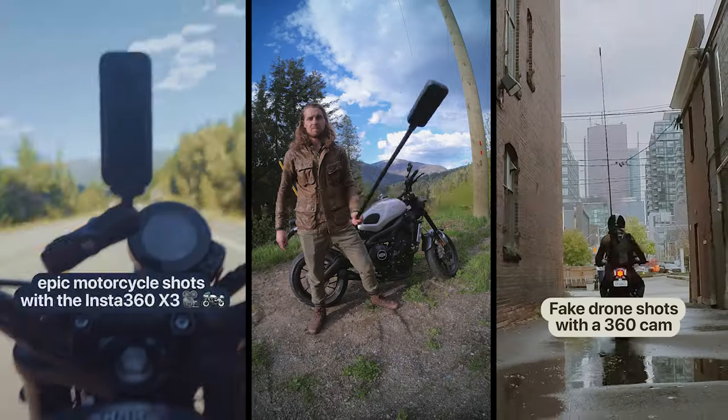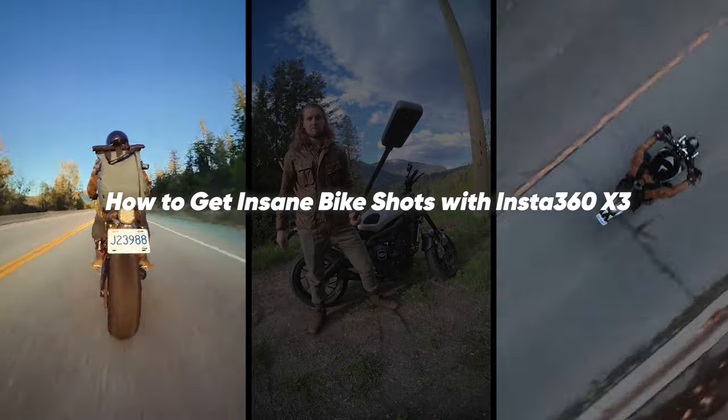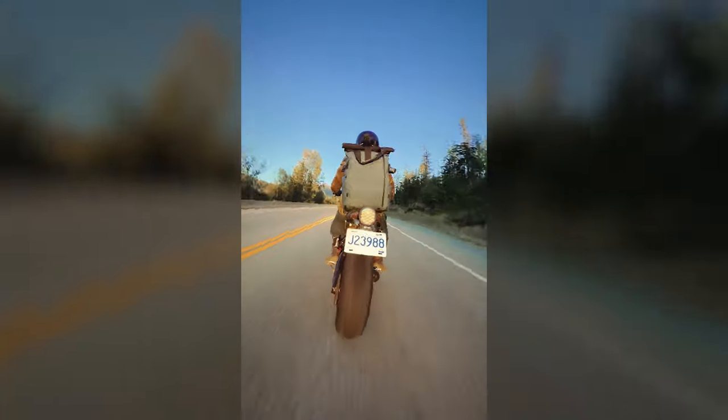Hey guys, my name is John Simo and here are two amazing 360 effects you can get when creating motorcycle content. The first effect is super simple but makes for some amazing visuals — a seamless transition from multiple angles around your bike.